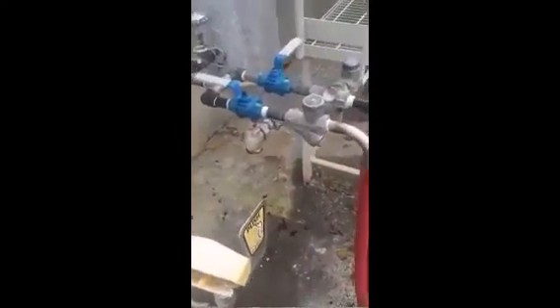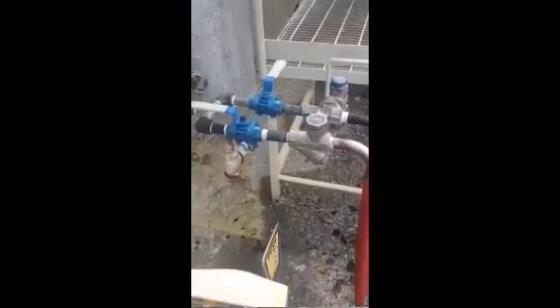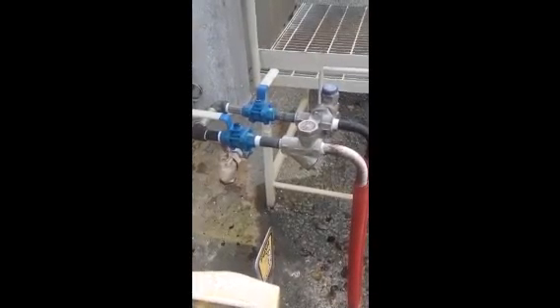The temperature has been checked on both the ball valves upstream of each respective trap, and the temperature is 167, 166 — thereabouts between both of them.